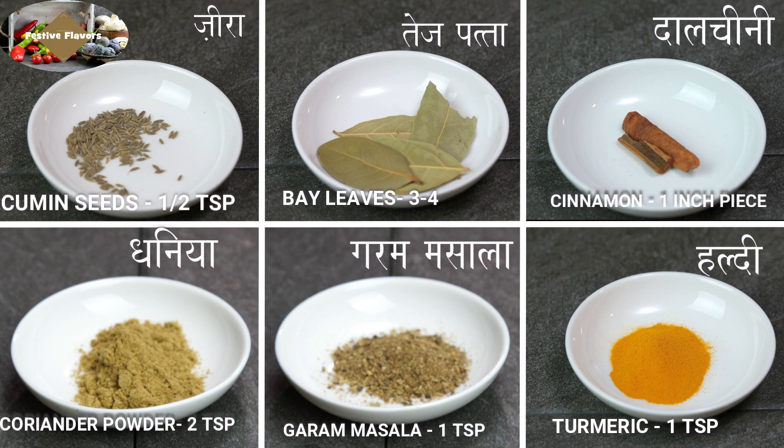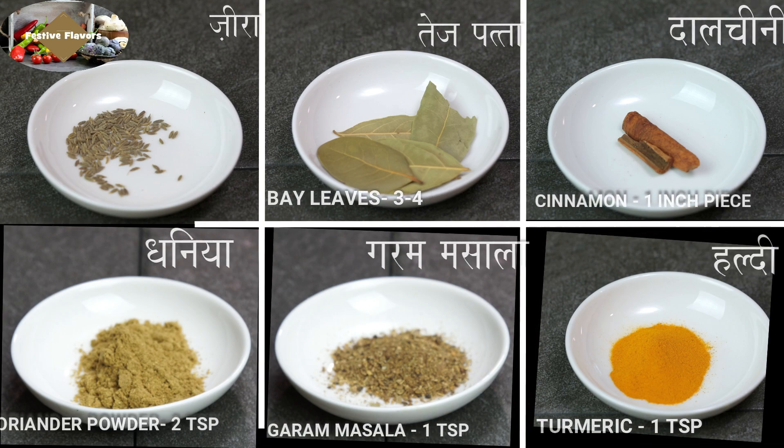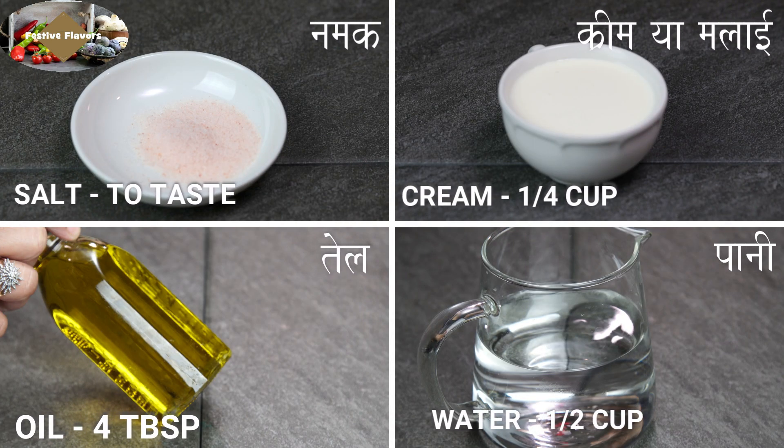Cinnamon half inch stick, coriander powder 2 teaspoons, garam masala 1 teaspoon, turmeric powder 1 teaspoon, salt as per taste, cream one-fourth cup, oil 4 tablespoons, water half cup.